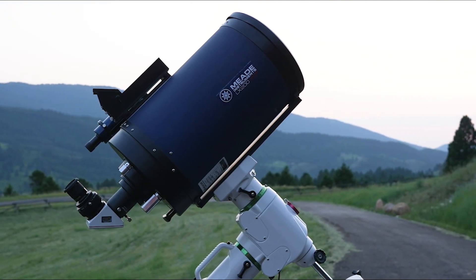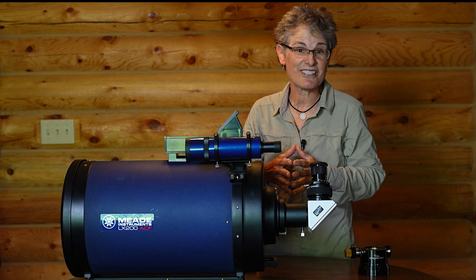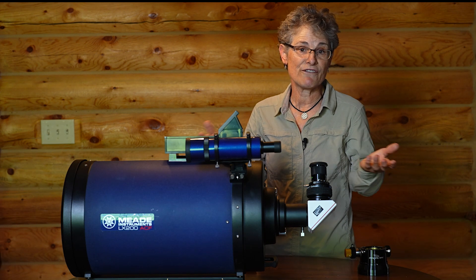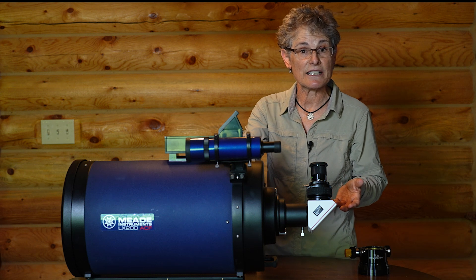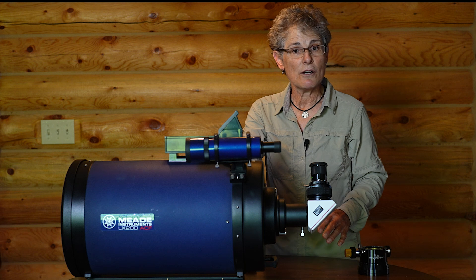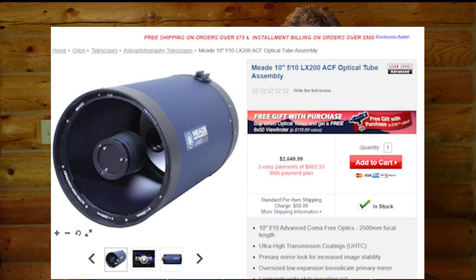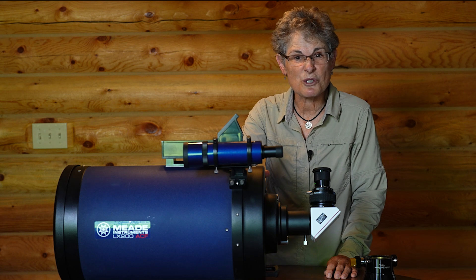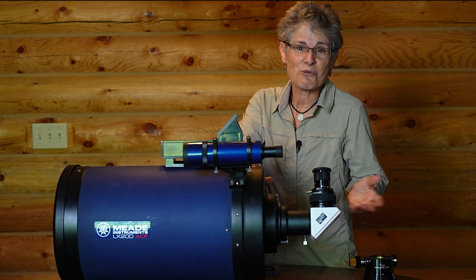Before I continue explaining the positives and negatives about this telescope, let me explain how I got it. I was looking for a 10-inch telescope to take on my camping trip because my 10-inch Dobsonian wouldn't fit into my Jeep Wrangler. I saw a Meade 10-inch Schmidt-Cassegrain listed on Craigslist for local pickup for very cheap. This telescope retails for the optical tube only at $2,650 U.S. dollars, but this lady was selling it for only $750. It was too good to be true — there had to be something wrong with it. But it was cheap enough so it was worth going to check it out.